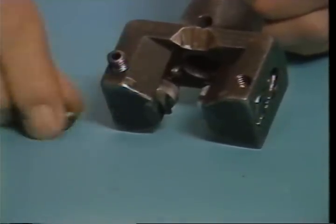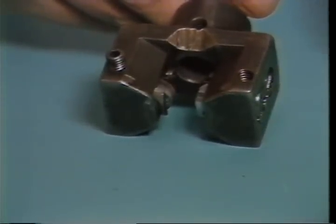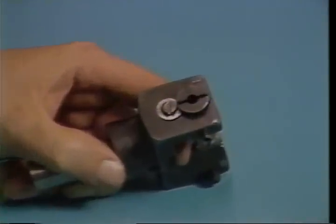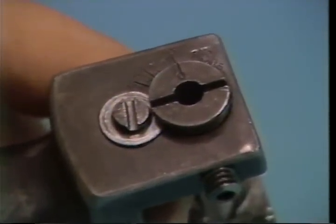Be sure the knurl rollers are set for a straight knurl as shown here. The match lines on both rollers should align with the zero degree mark for straight knurling.